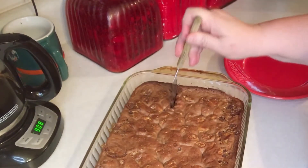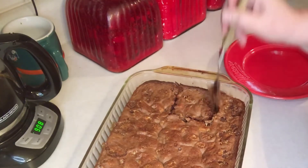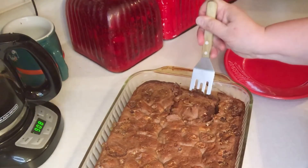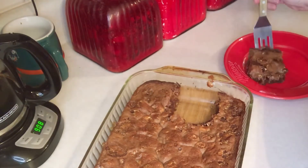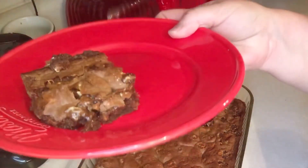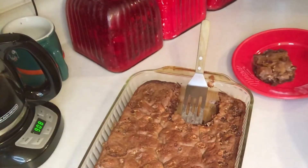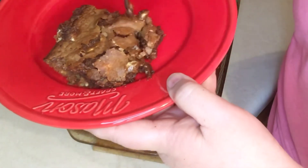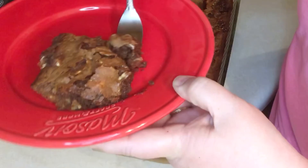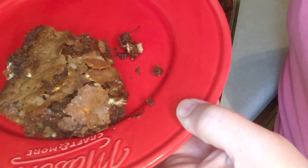We're going to cut them. Yum yum. Still warm. Oh, those are very good!